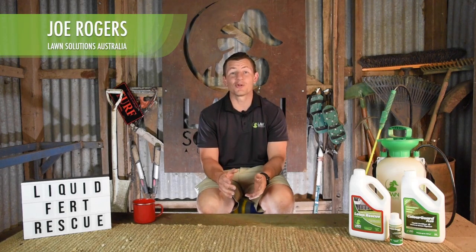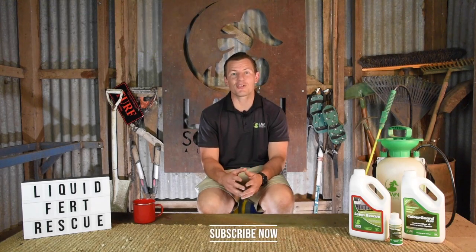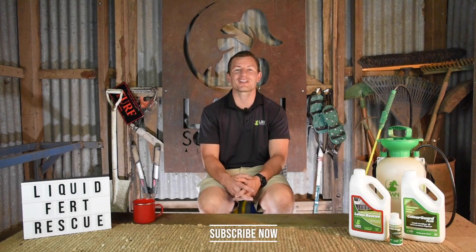Hi guys, Joe here from Lawn Solutions Australia. If your lawn is in need of a quick boost or rejuvenation, then liquid fertilizers can provide vital nutrients to your lawn almost instantly. In this video we'll give you some great options on how to keep your lawn in prime condition or to assist in facilitating recovery from stress.